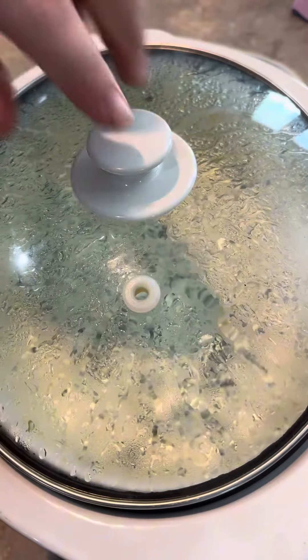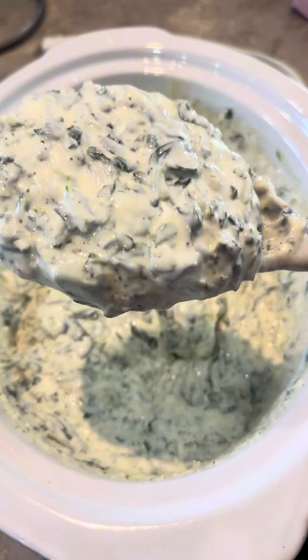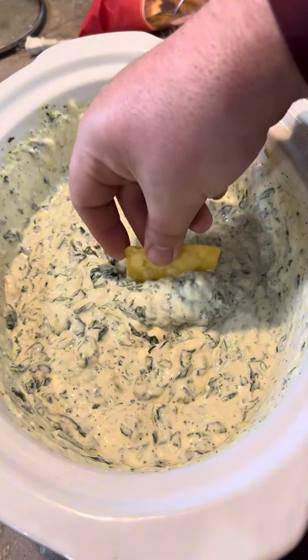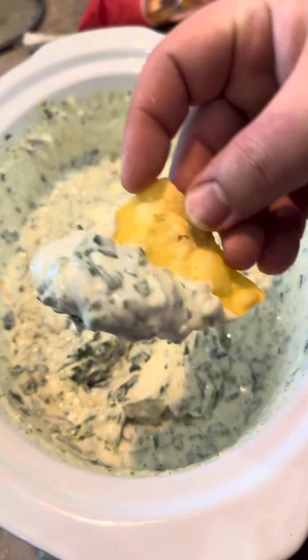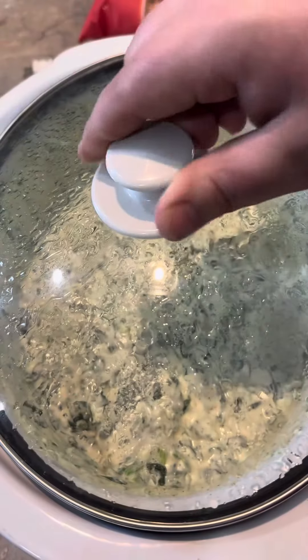All right, we are officially done. Let's see what she looks like. Look at that Popeye's dip right there. Let's get a chip and test it out — big thick salty chip. Oh yeah. Seasoned perfectly and ready to go to the ladies' function. It's going to show up and say, hello ladies.